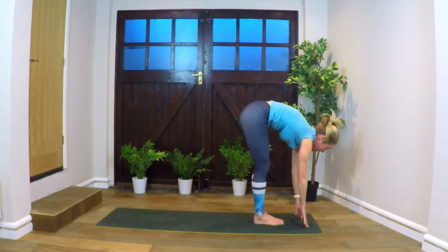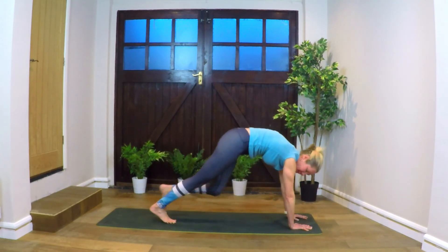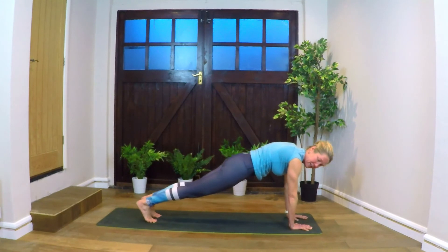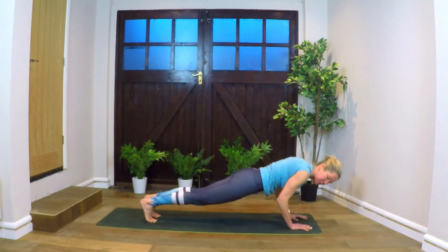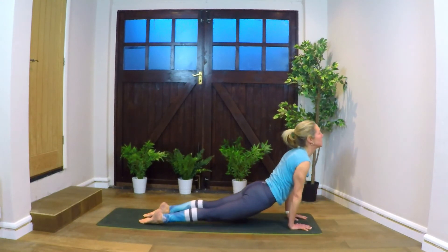Inhale, rise up halfway, look forward. Step or hop back into plank — you don't need to hop, just whatever you feel. Strong plank, tightening abdominals. Lowering down — we've got a really strong frame as we're coming down to our lower plank. Inhaling, lifting forward — cobra or upward dog. Really feeling the chest opening up, the toe tips reaching away.